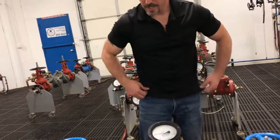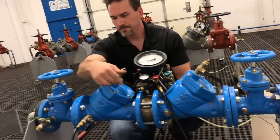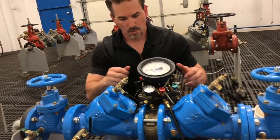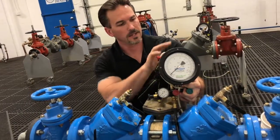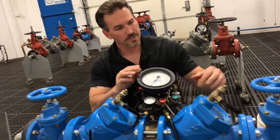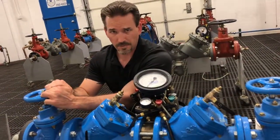Next, we're going to get ready to do our differential pressure drop across check valve number two. We're going to close test port three and test port number two. We'll re-prep our gauge — we'll open the high side bleed valve and leave the other gauge valves closed. We're going to leave shutoff valve number two closed, but we're going to re-pressurize by opening shutoff valve number one.